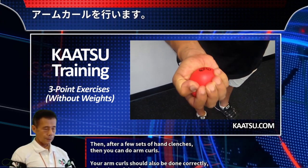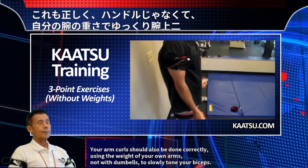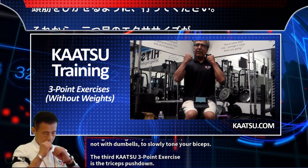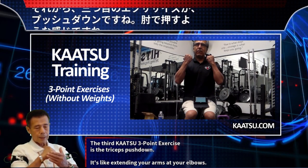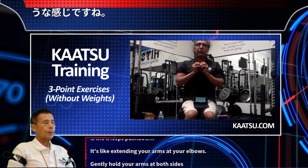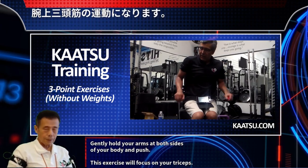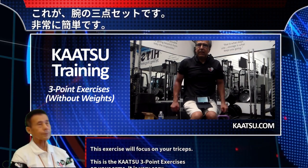After a few sets of hand clenches, you can do arm curls. Your arm curls should be done correctly using the weight of your own arms, not with dumbbells, to slowly tone your biceps. The third Katsu three-point exercise is the triceps push down — it's like extending your arms at your elbows. Gently hold your arms at both sides of your body and push, focusing on your triceps.